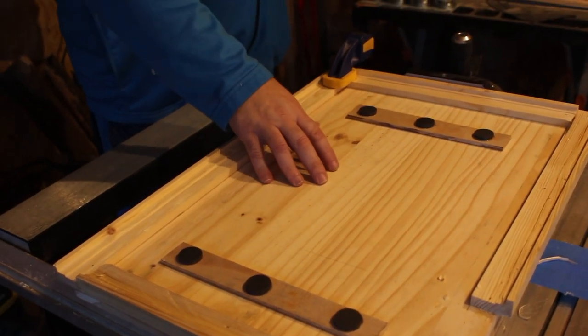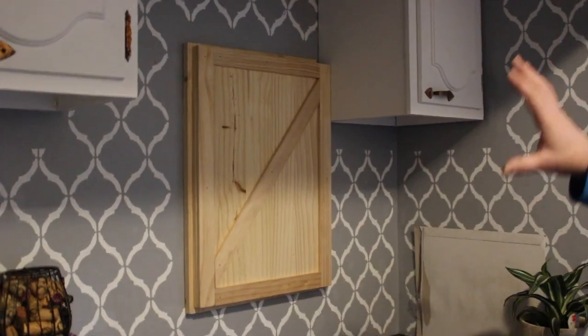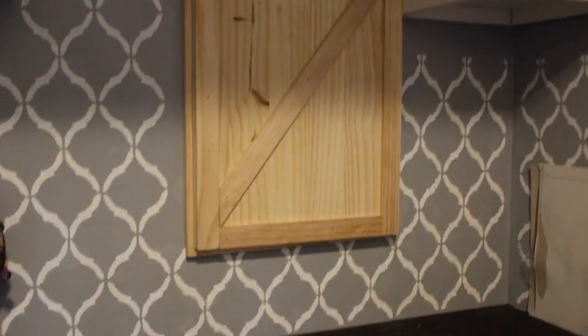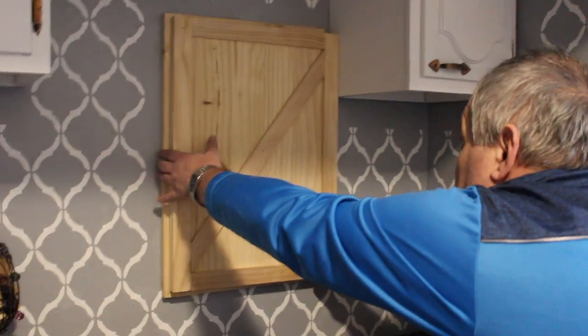Stick around — we're going to do a dry fit and see what else we have to change. Here is our dry fit, and as you can see, we have the fuse box completely covered by our panel. Now we're going to remove it again to go and finish it. It seems to be working fine. Here is the final product before the finish.